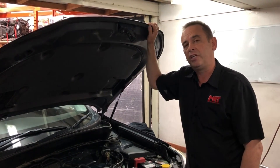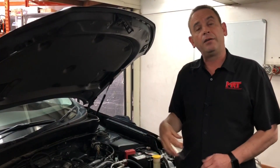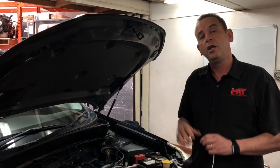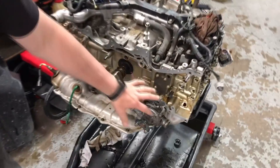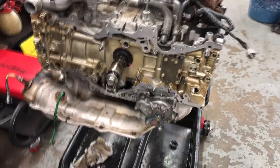In our previous video we showed you what this particular engine was looking like when we would dismantle it, and what we're going to show you now is what the engine looks like as we pull the assembly completely apart — pulling the cam box off, the cams and all those other components. We've got the block and the assembly with the remaining part of the heads, and I'm going to show you over behind me the parts that we've dismantled and how they all fit.